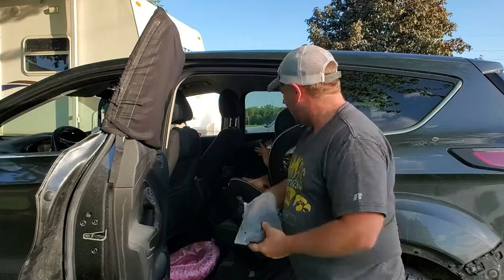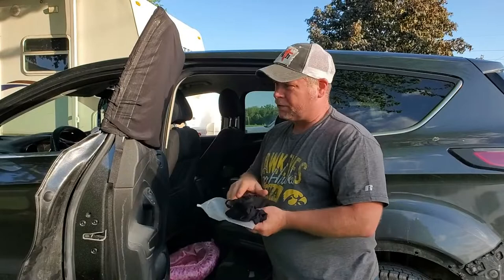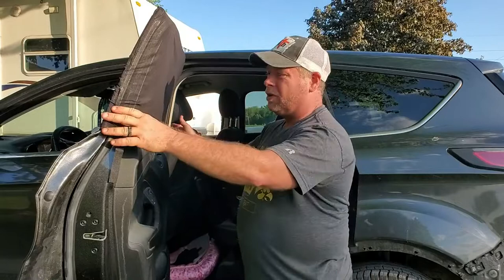Hey, baby. So I just got this two-pack of car shades for the back windows. These things just fit over your back window just like a sock. They're really simple, really easy to use, and go on in just seconds.